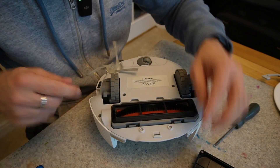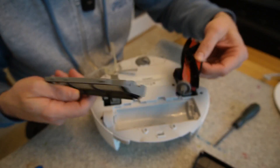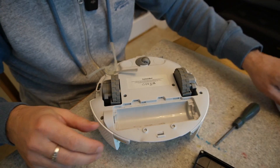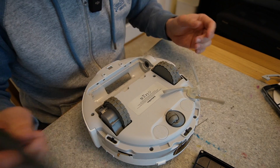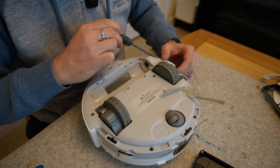Next, I'm going to remove the roller at the back — the sweeping brush — which just pops out, because it's a replaceable consumable component. And now I have to open up six screws that are all here.